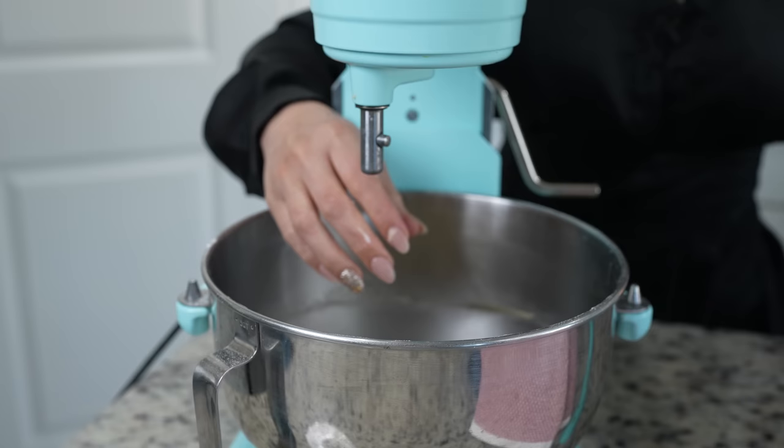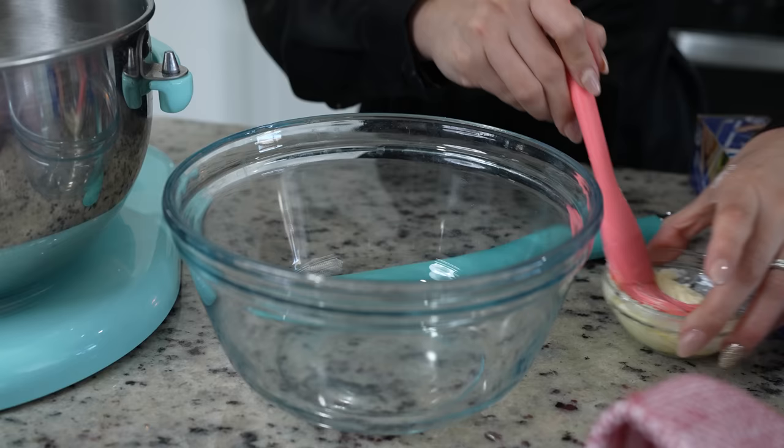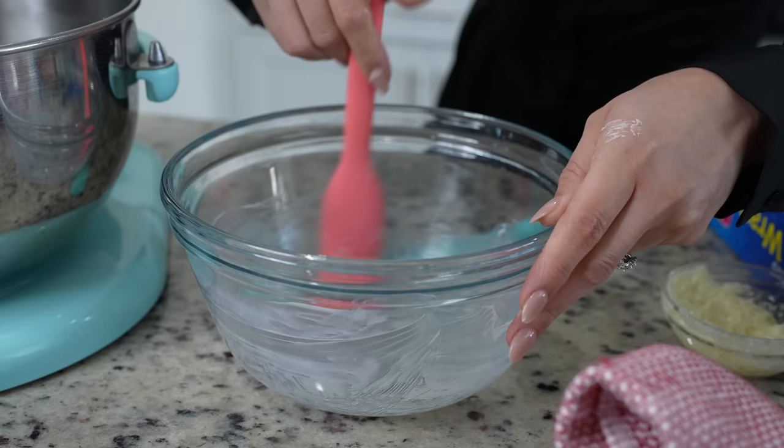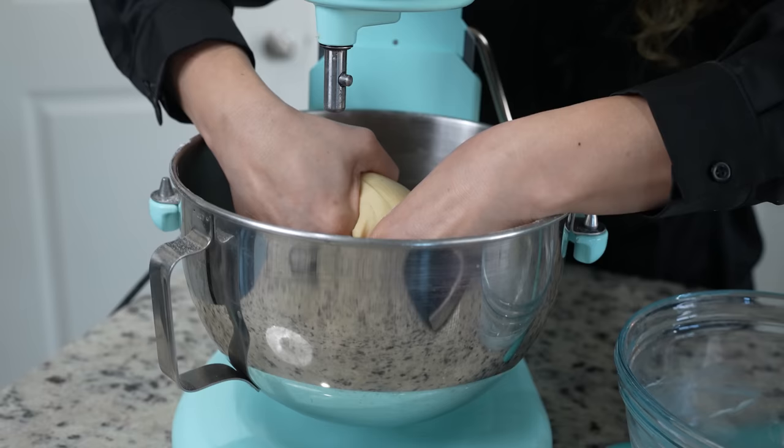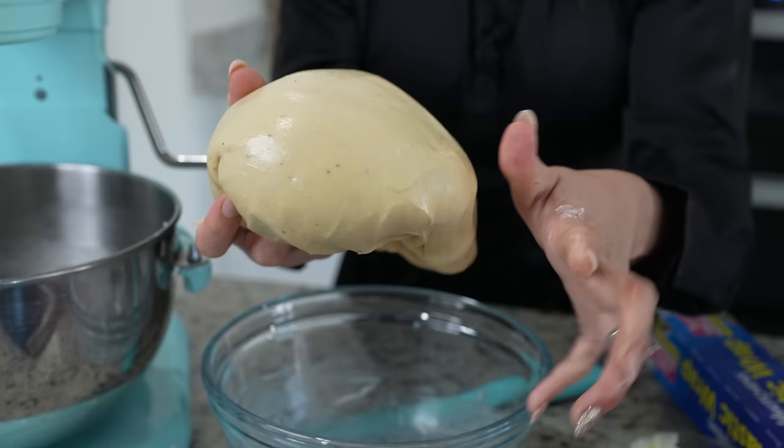Now we're going to get our bowl ready where we're going to allow our dough to rest. I'm just going to butter the bowl, then add a little butter on my hands and grab the dough. It's going to be sticky still, but that's how you know that your pan dulce is going to be nice and soft. Just butter it and form it into a ball.